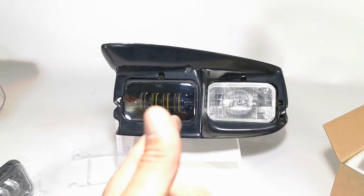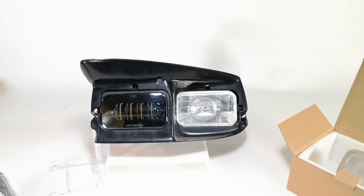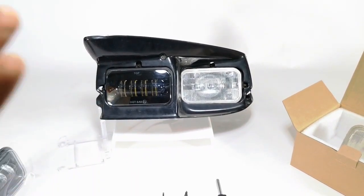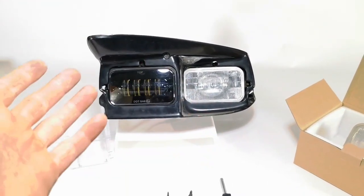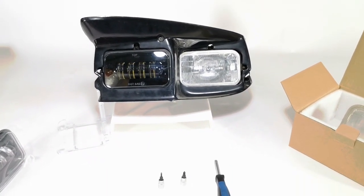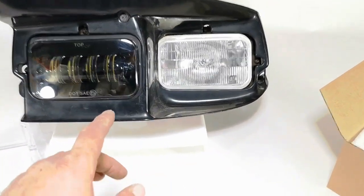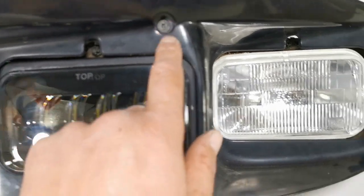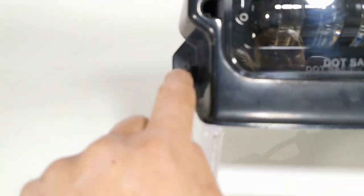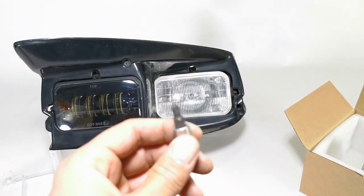Today I'm going to show you how to install this headlight and then we'll show you how it looks with it on. For the installation you can do this with the headlight in the car — you don't have to do what we did, which was buy a whole assembly just to make sure the fitment is perfect. What you need to do is basically remove the bezel, which uses Phillips screws. You have one here, one here, and one on this side as well. That takes care of the whole bezel — it just pops right out, so all you need is a Phillips screwdriver.